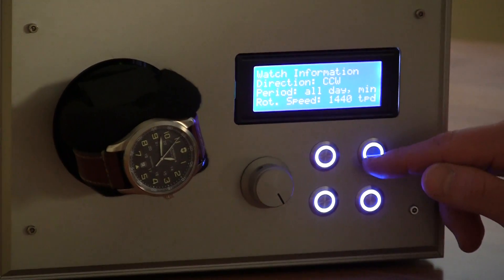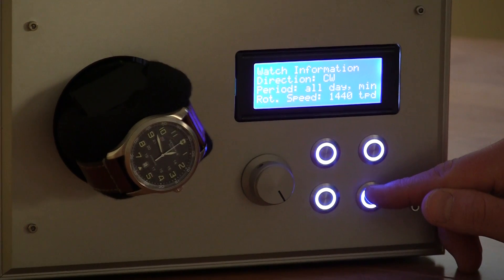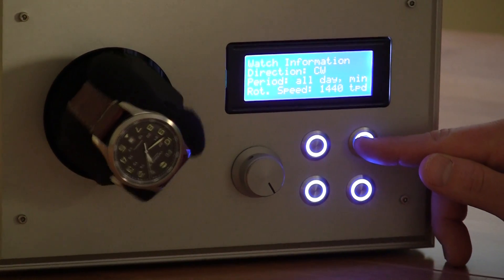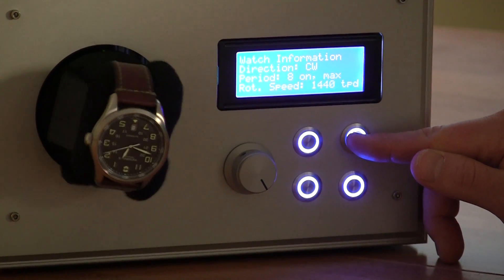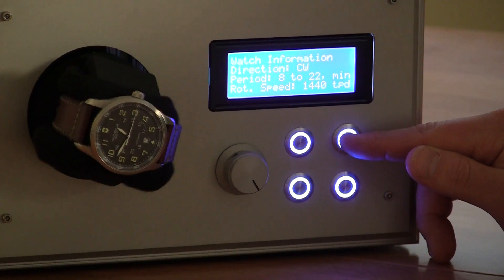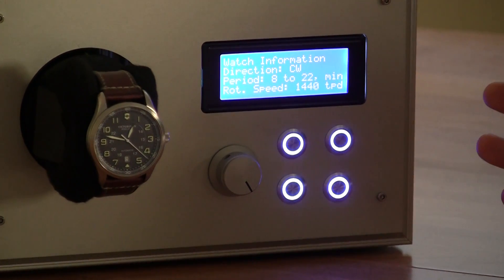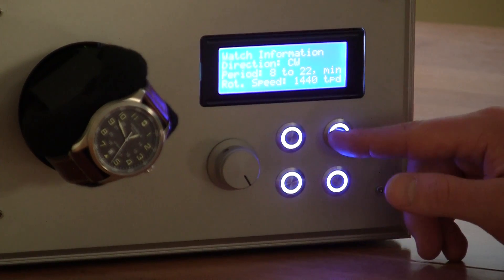Depending on what period you set, the motor will speed up or slow down and change direction — some watches only wind one way. Changing modes might speed it up significantly. One mode here shows 8 to 2200, meaning between 8 a.m. and 10 p.m. it'll run at the minimum speed needed to achieve the proper turns per day, which is 1440. Let's switch that back to all-day mode.